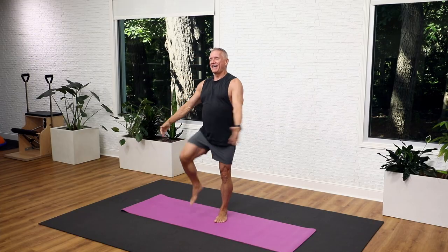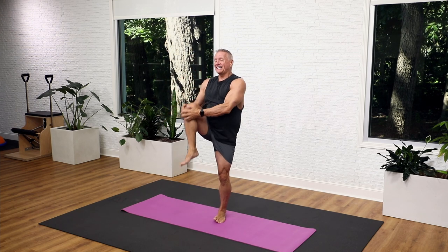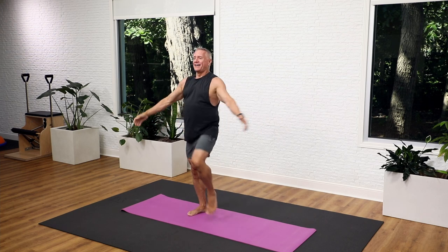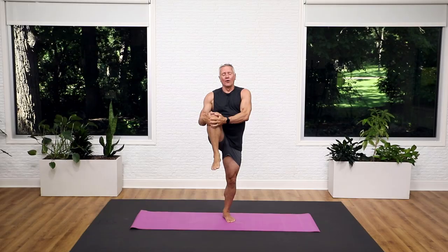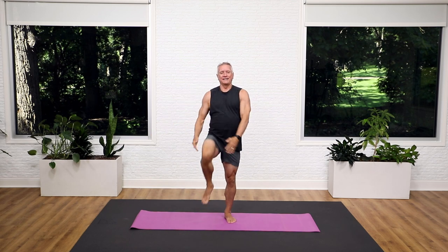You're going to bring the leg right in, pull it in. Up, and up. Hug it in. Again, if that's too hard, just lift the knee. Just get that movement in. Four, and three, and two, and one.